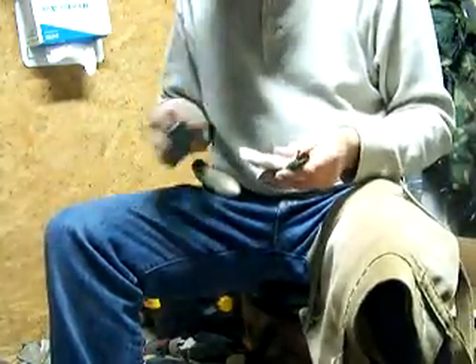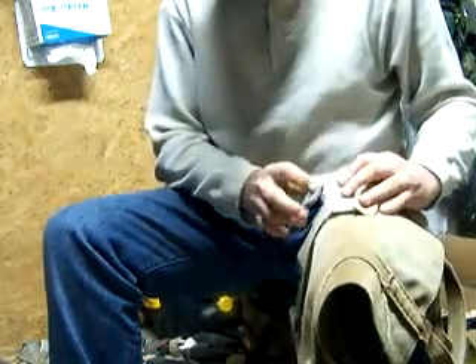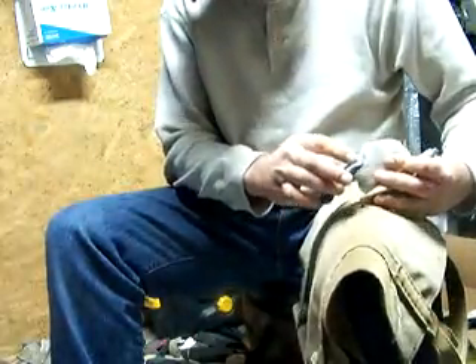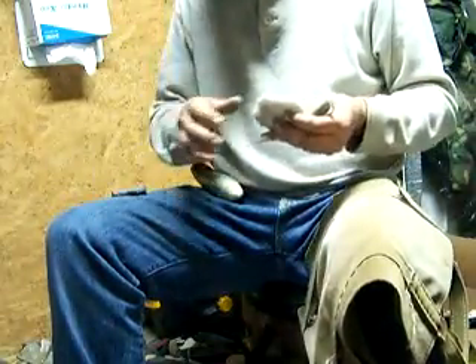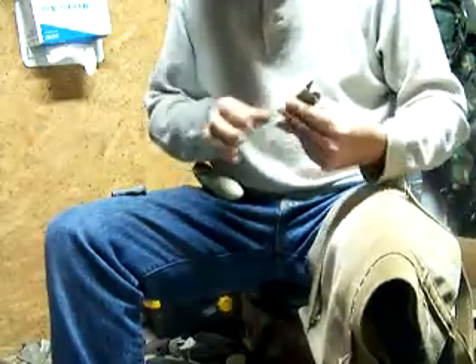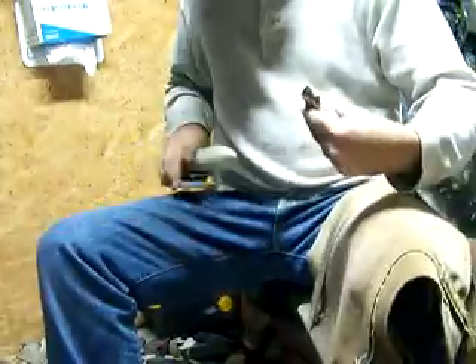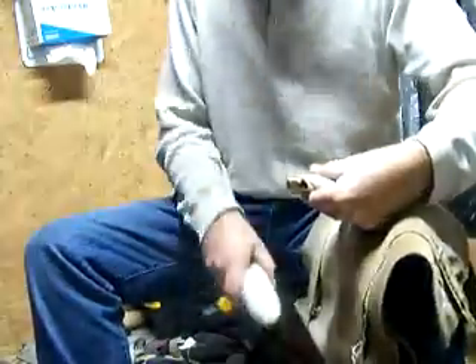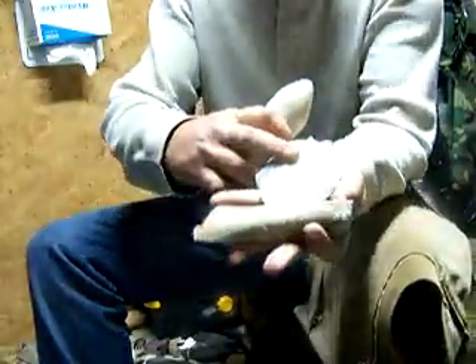Now we're going to get one right up the center — look out for that end shock, and I better braid up a little bit. End shock happens because of usually support issues, or in my case just plain stupidity. Every once in a while it goes in your favor. There we go — that's one, that's two, and you see those terminated nice and clean, no hinges.